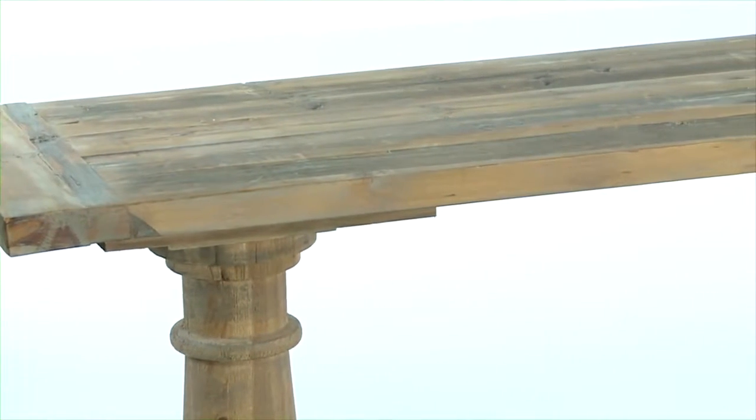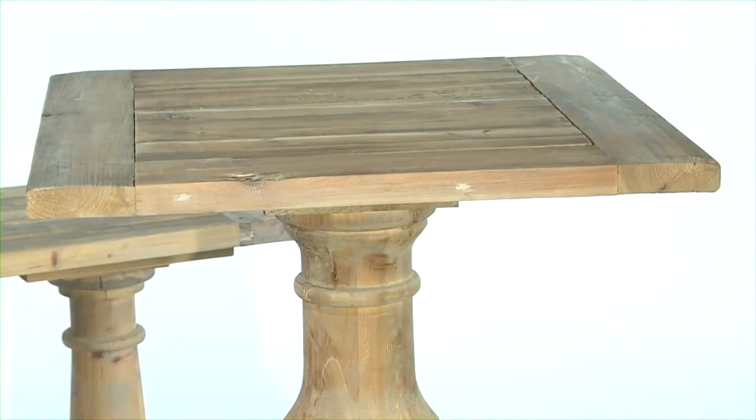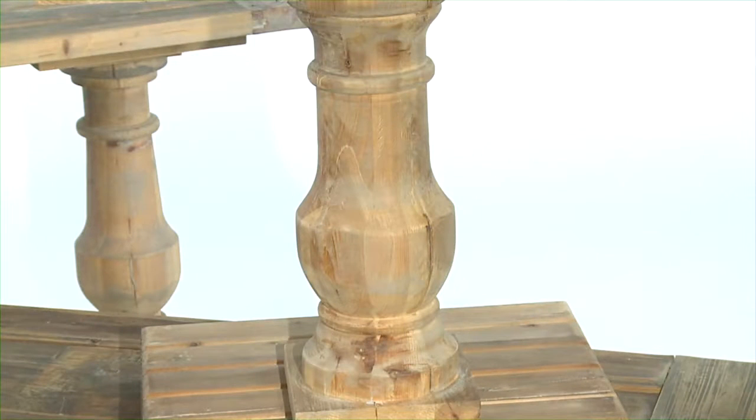The Stratford Collection includes a 71-inch console table, a large end table, and a 60-inch wide rectangular cocktail table. All of these are supported by hand-turned balusters. Also in the family is the Stratford Etagere with four functional shelves with X decoration supports.